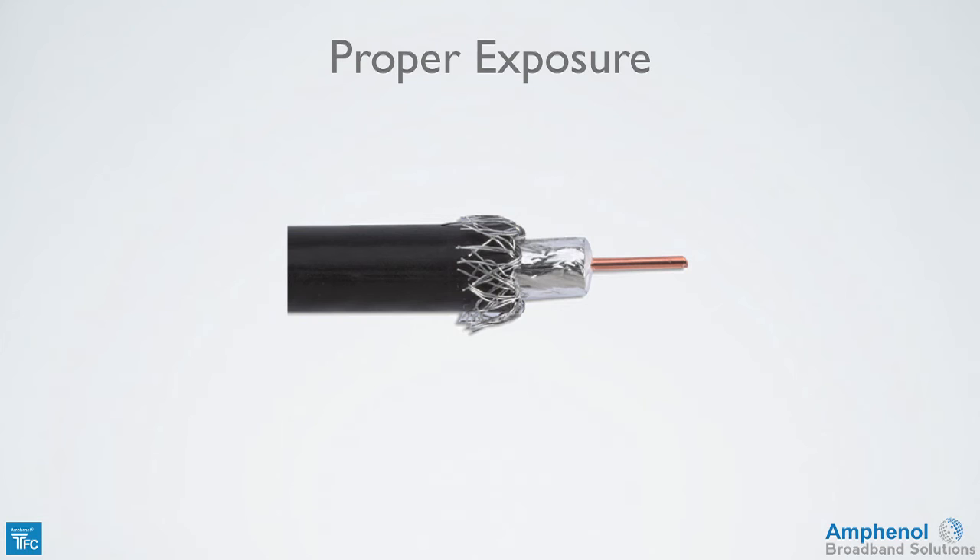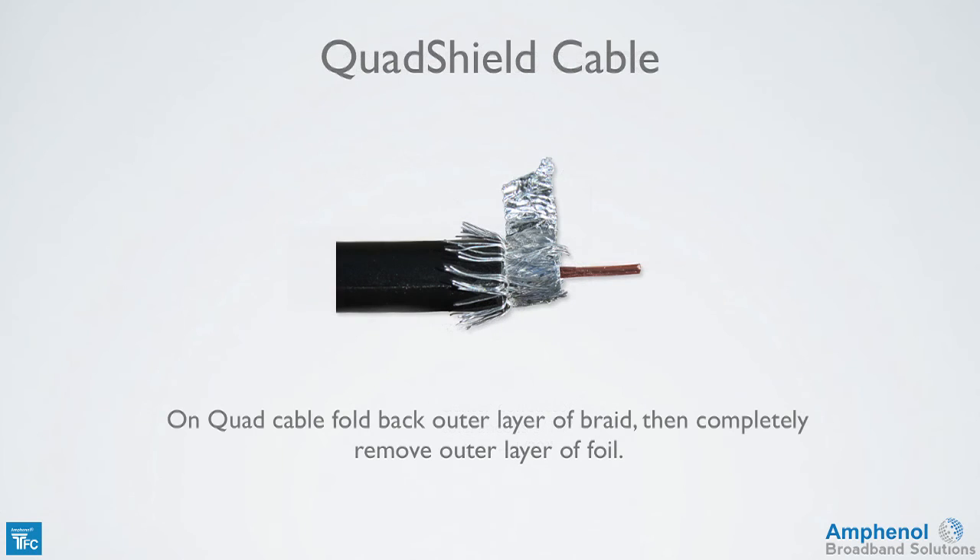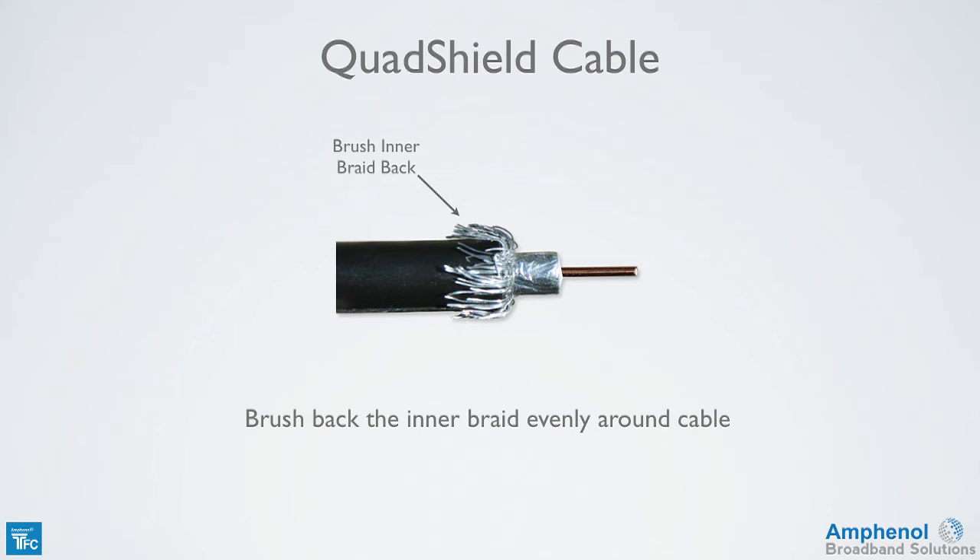Inspect the braid fold back ensuring it's even around the cable. By using the proper prep tool and folding the braid back properly, the center conductor will be 5/16 of an inch with a tolerance of plus or minus 1/32 of an inch. The exposed foil will be a quarter of an inch and the braid will be folded back uniformly around the cable jacket. If using quad cable, fold back the outer layer of braid and then completely remove the outer layer of foil. Next, brush back the inner braid evenly around the cable.